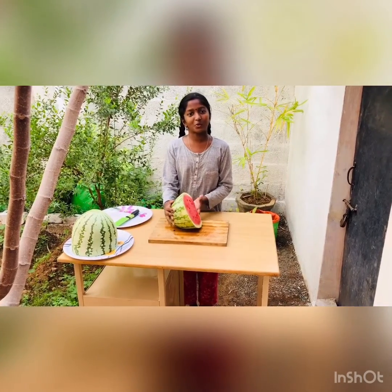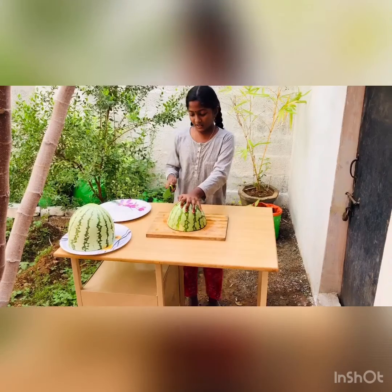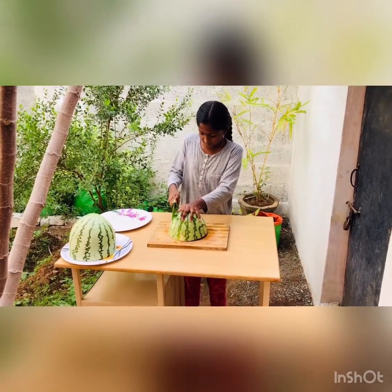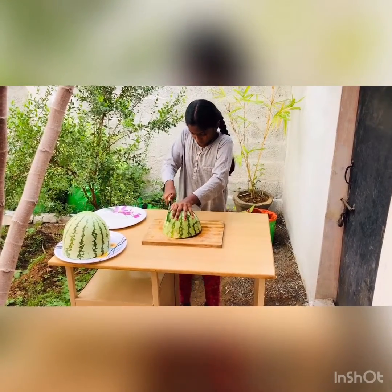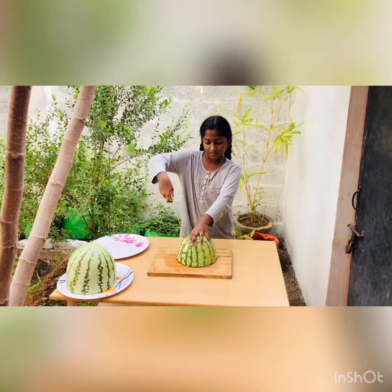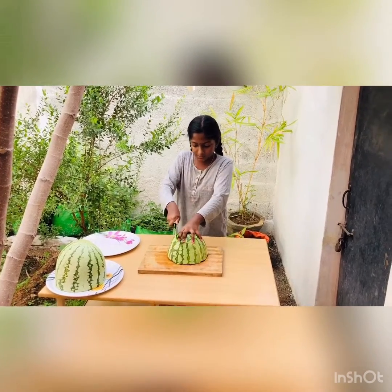Now, turn over the watermelon. Cut one inch by one inch vertically. Cut the watermelon into one inch by one inch.